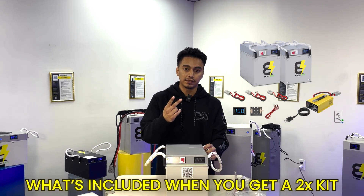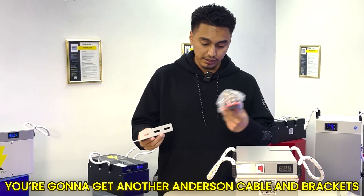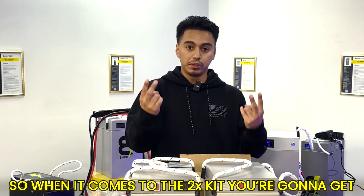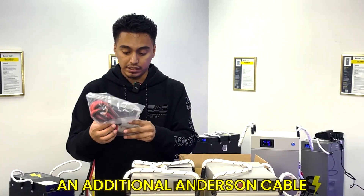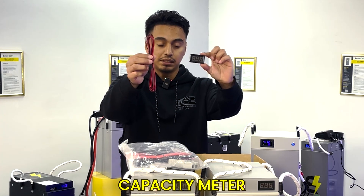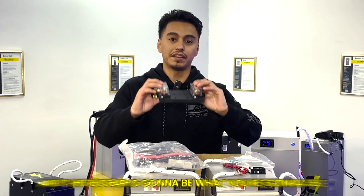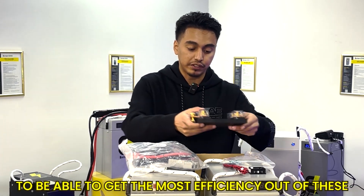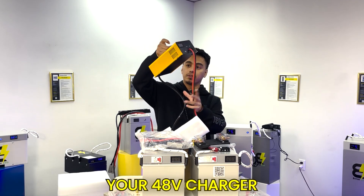Now I'm going to show you what's included when you get a 2x kit and how to wire it all up using the bus bar. With a 2x kit you get two batteries, two Anderson cables, brackets, an additional Anderson cable, wiring for your capacity meter, some screws, and a bus bar. This bus bar is what you'll use to wire the two batteries together to get the most efficiency out of them.